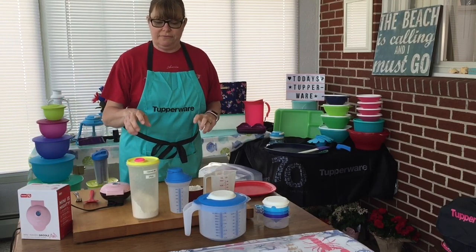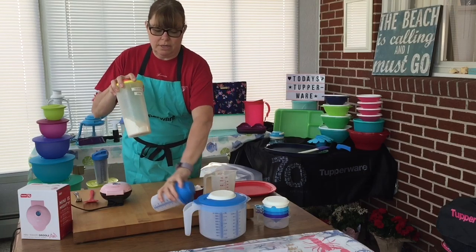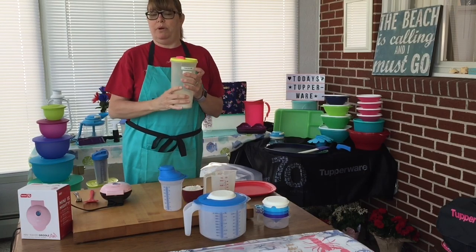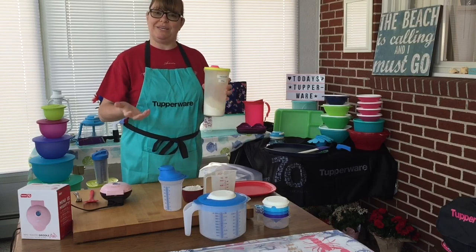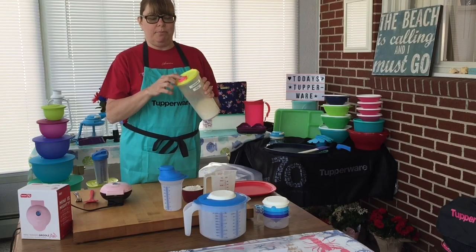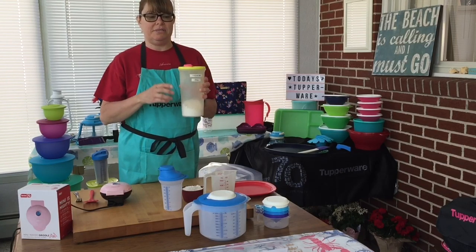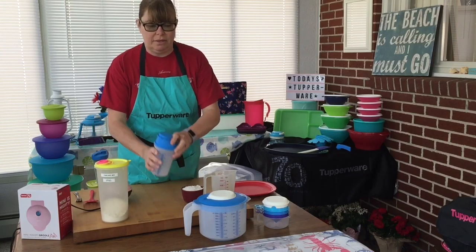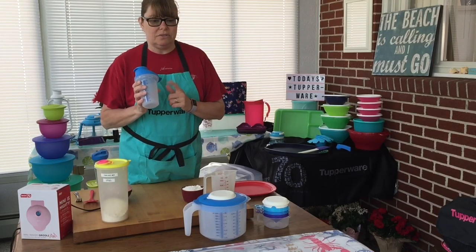Let me show you a few products first. This is a juice container — like I said in one of my other videos, think outside the bowl. I have pancake mix in this. It pours out easy, just tap it on the bottom and it comes out easy. It keeps it airtight and liquid tight.